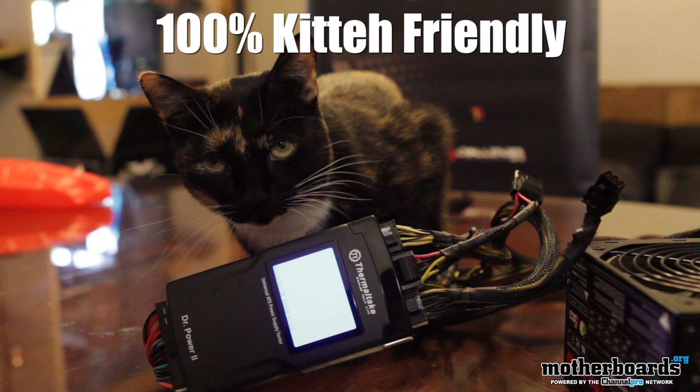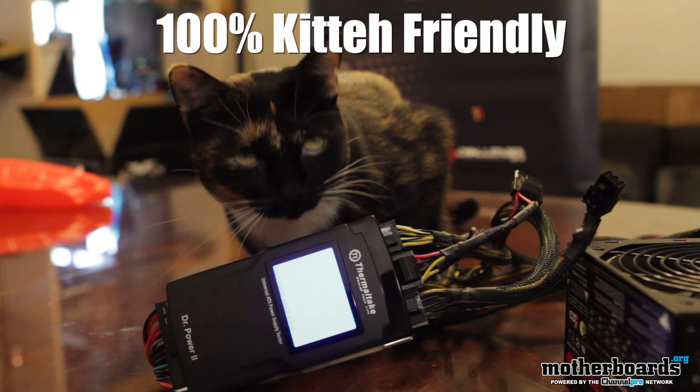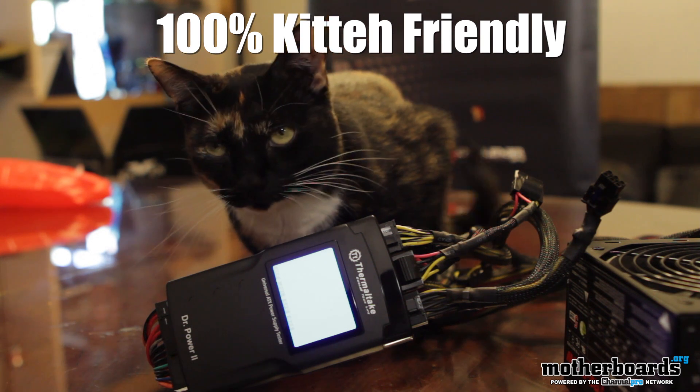Hey, what's up everybody? We're here at the man cave with Ransom Koi from Thermaltake, here at the motherboards.org YouTube channel, checking out something really cool today. We're going to be taking a look at something called Dr. Power 2 — and no, it's not a new soda pop, it's actually something to test your power supply in your computer. So Ransom, give us a quick briefing about this new Dr. Power and why it's so cool.